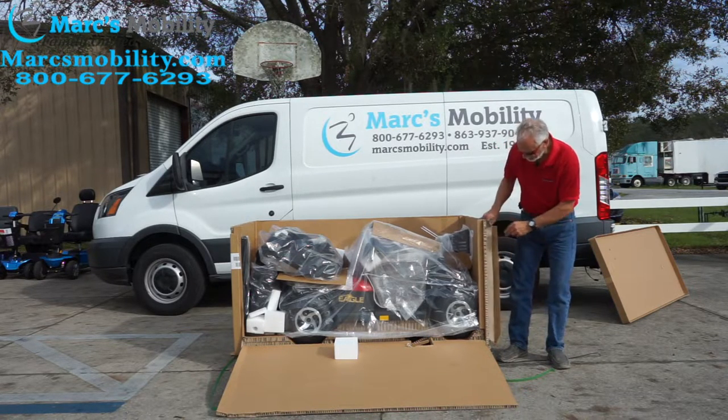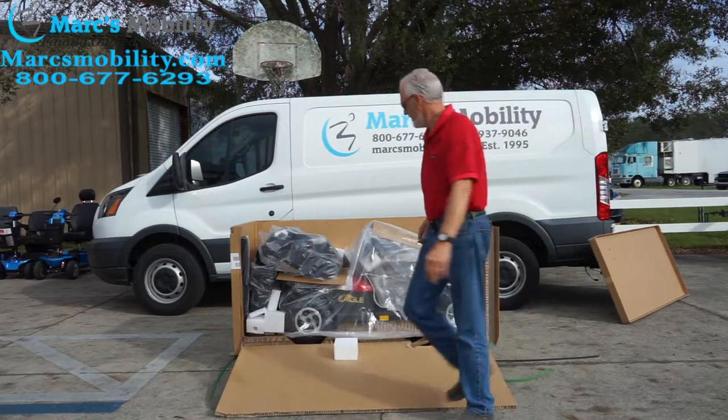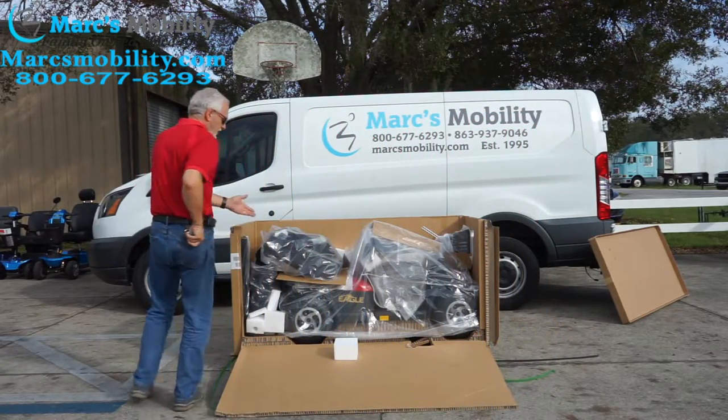You do not want to hurt yourself — there's a bunch of staples there. So now, as you can see, this is what I'm looking at in the box.